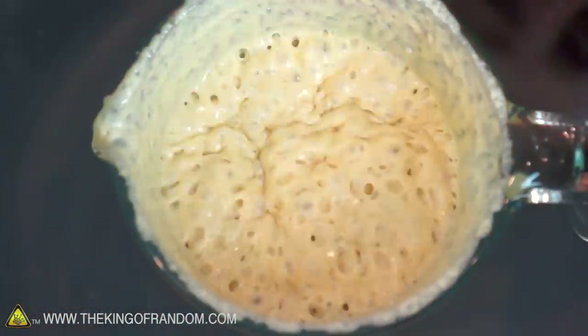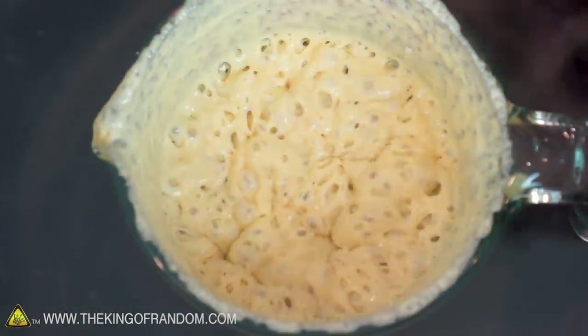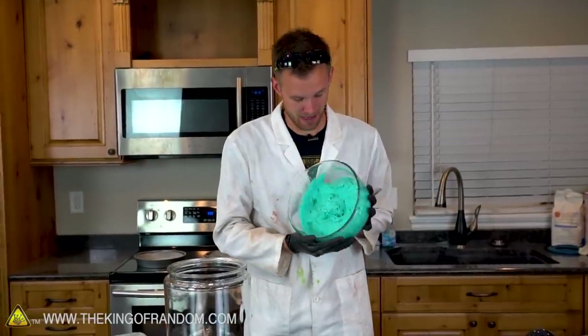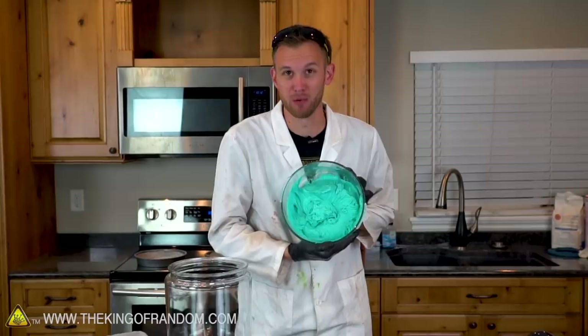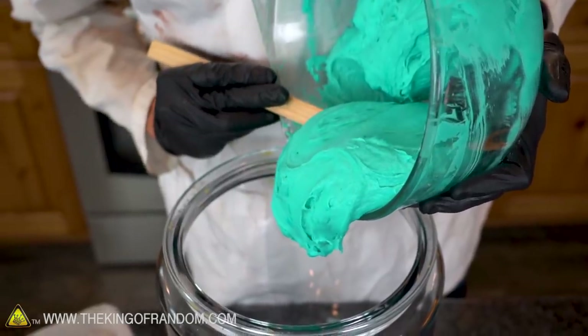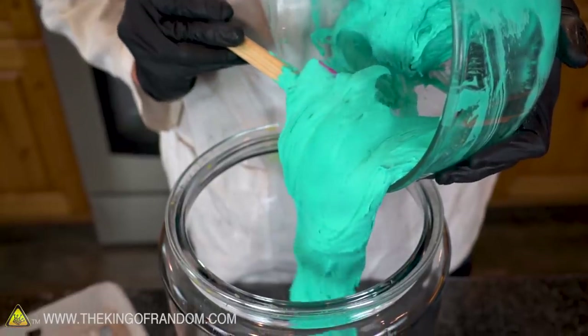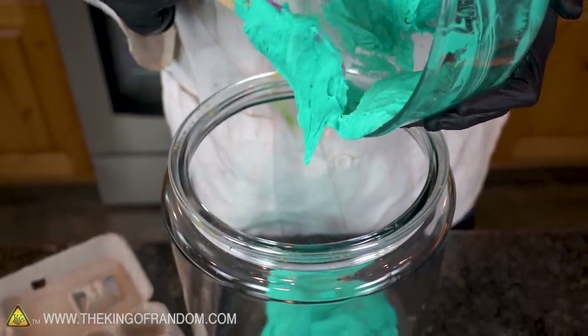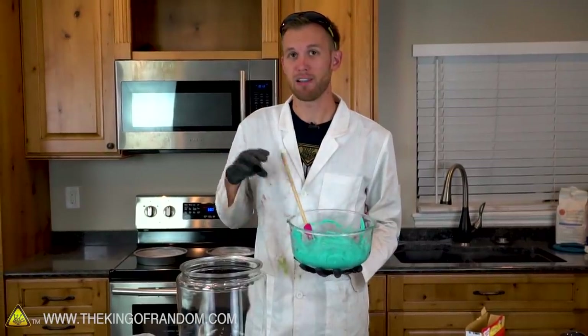I hope you've seen our previous video where we tried using a vacuum chamber on pancake batter before cooking them. This is much thicker than pancake batter — you can see it's barely moving at all even when the bowl is turned completely sideways. We'll see what kind of effect that has in the vacuum chamber; it might have a harder time bubbling than pancake batter does. Now I'll divide this cake batter in two — put half in the vacuum chamber and half in one of our prepared pans.